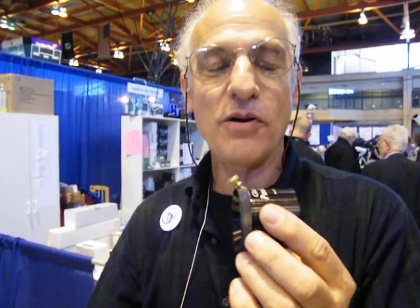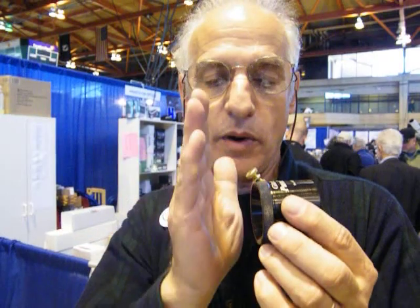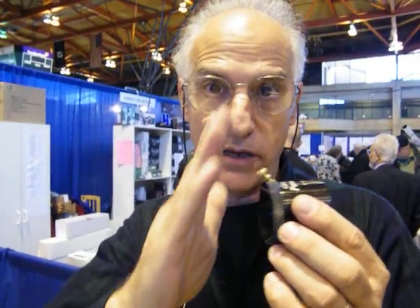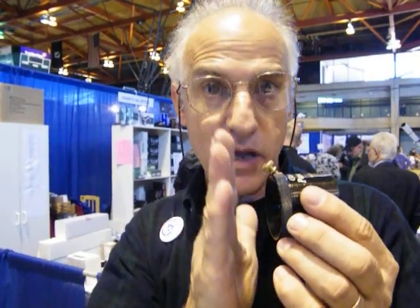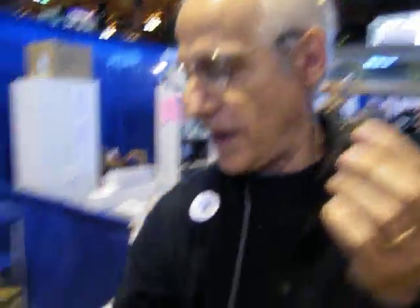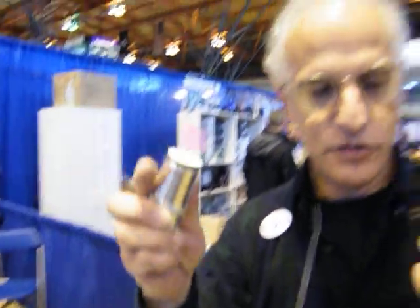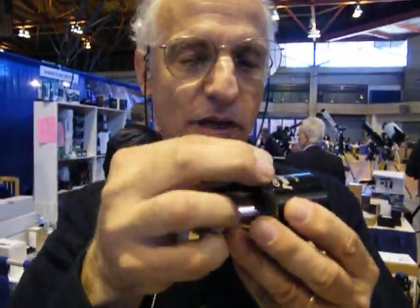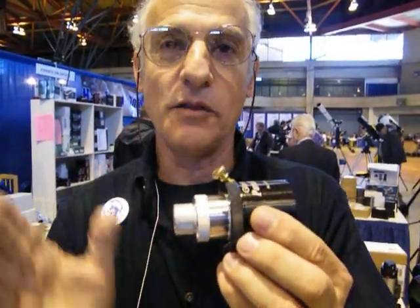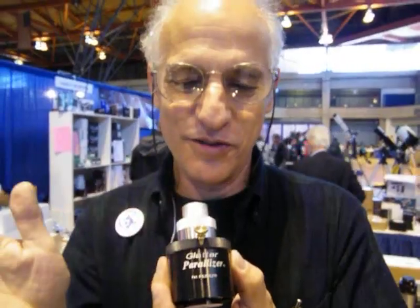This is important, especially for imaging, where if the camera cocks, the chip plane or film plane will go out of parallel with the image plane and you won't have sharp stars all over it. This is also important for collimators — if the collimator were to tip, it would throw off all of your collimation settings. The Paralyzer is designed to eliminate the wiggle and ensure parallelism.